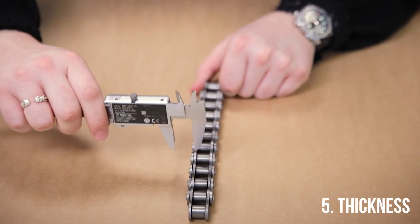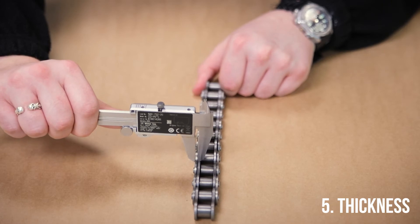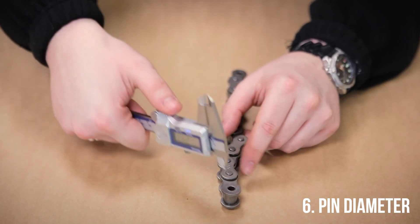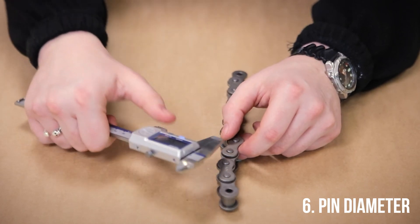The thickness of the roller chain is taken on the outer link. The pin diameter can be taken at the end of the chain on the spare hole, or if that's not accessible, on any of the rivet pins.